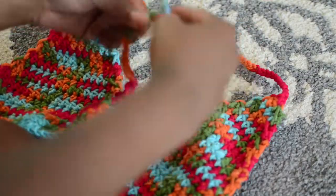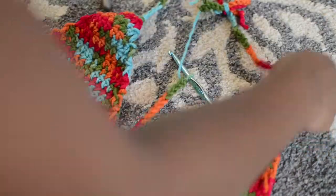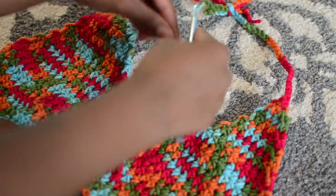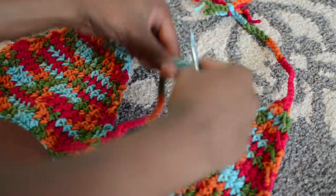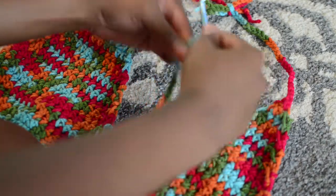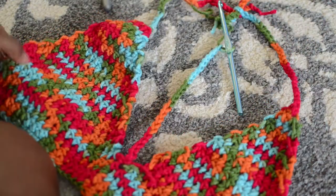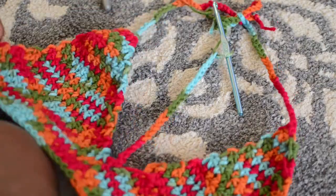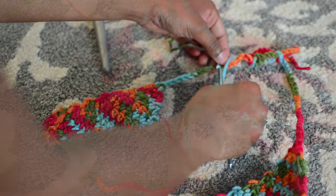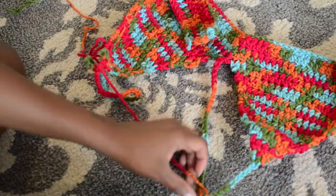I've seen a few of these online and I hate when the middle piece is loose — that's my worst pet peeve. You can pull it up a little bit to make sure that it's going to look right on the person or on yourself. If it's too many chains, take it out and work with it to have it tight, because who wants a loose choker?